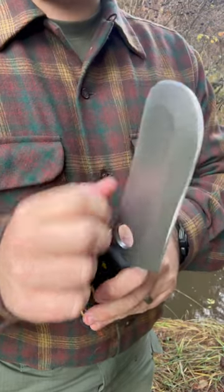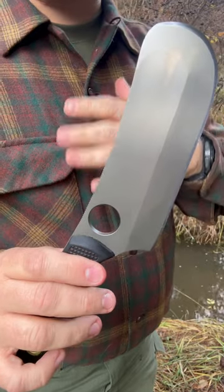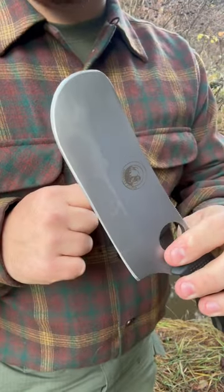Almost like their Magnum Ulus — you're able to scrape and cut with that edge all the way up. It has an overall length of just over 10 inches, weighs in at 17 ounces, and it's got a just over 6 inch cutting blade.